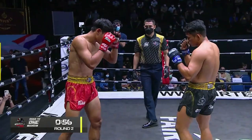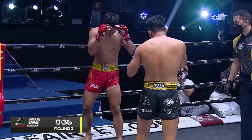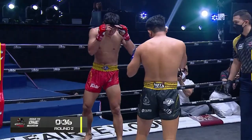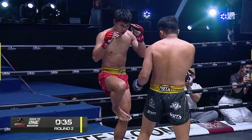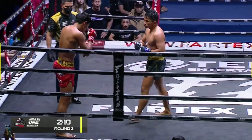Then a rear kick. The hook and leg kick again, hook and leg kick. This one is blocked, but you still see damage. Yad Pupa cuts, but you see Kunsook's stance — he's sort of wobbling and staggering just a little. The front leg locks up.